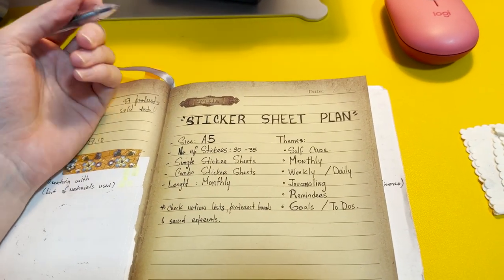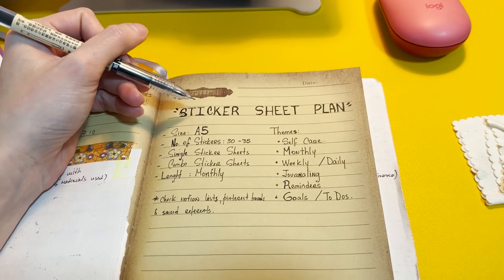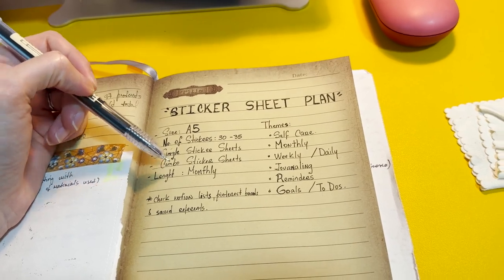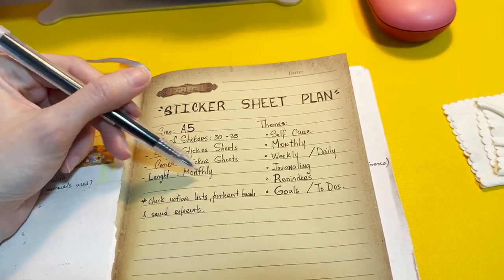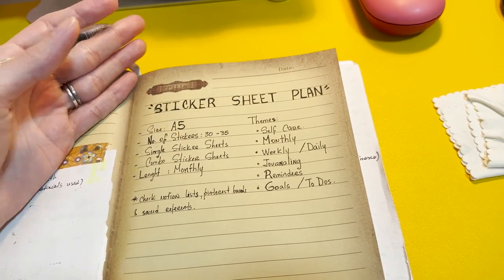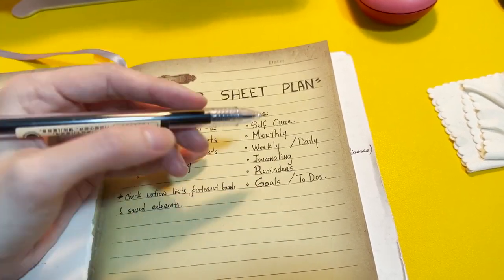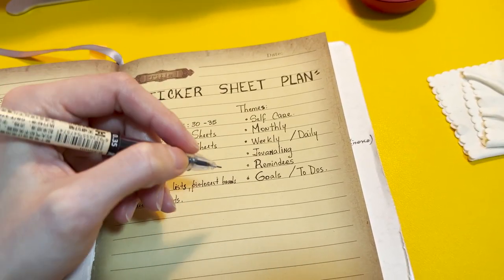I'm making a plan on how I want to proceed with these sticker sheet designs — what size to make them, the maximum number of stickers I can fit, whether they'll be single or combo sticker sheets, and what length the calligraphy sticker sheet could have. I was thinking about making it monthly, because trying to fit more than that into an A5 or A4 feels excessive. So maybe you try one month and get more if you want. I'm thinking about self-care, monthly and weekly labels, journaling stickers, reminders, maybe goals and to-dos — possibly all combined into one sheet.